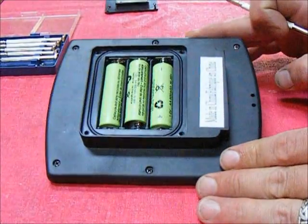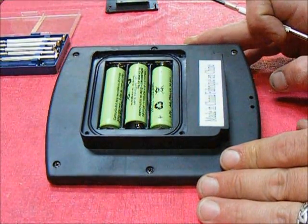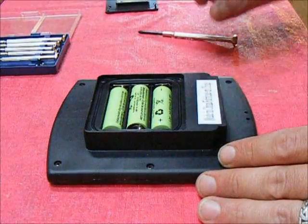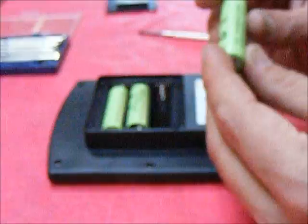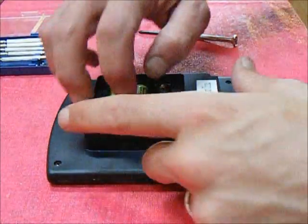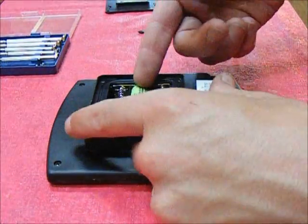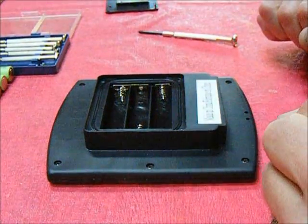Here I can see that that top piece basically just houses three rechargeable AA batteries, probably somewhat designed to go with solar items. I'll put these aside for now as I only want this to work when the sun is actively shining.